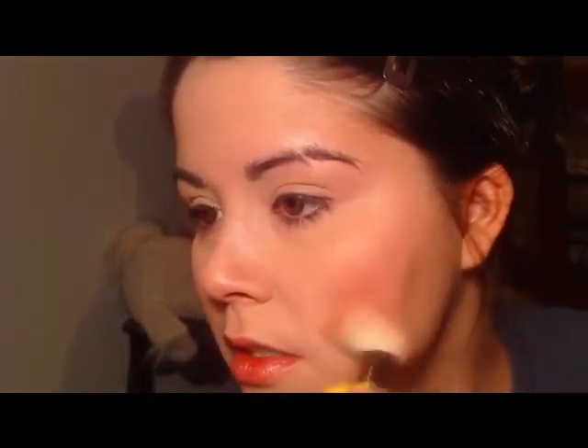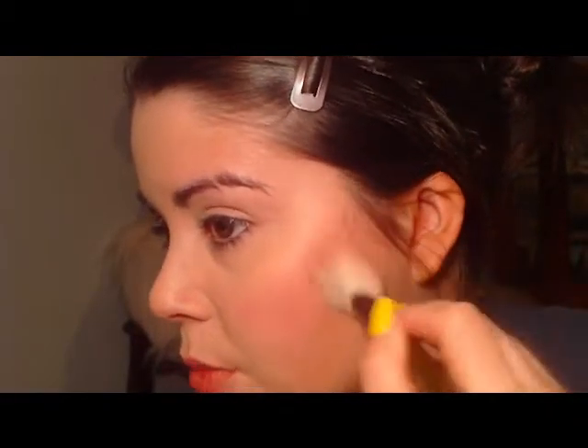You want to blend the blush right in with the contouring because you don't want a big brown or bronzy line right in the center of your cheek — that'll just look weird. Do the other cheek the same way, blending really well, and you can even bring it up just a little bit at the top.